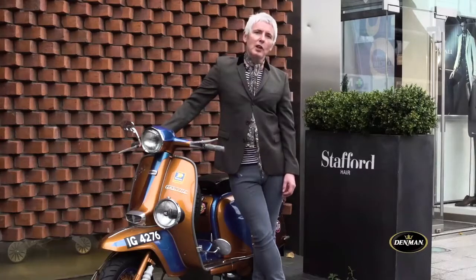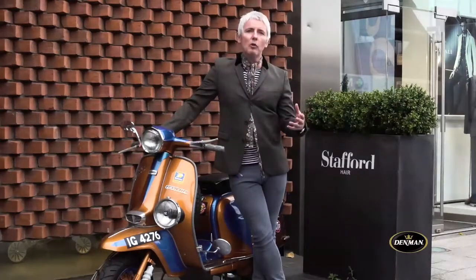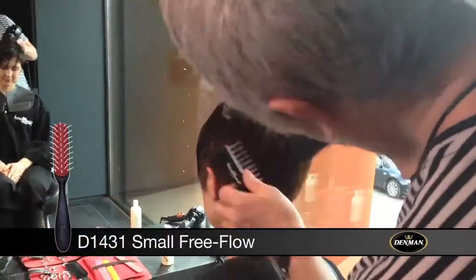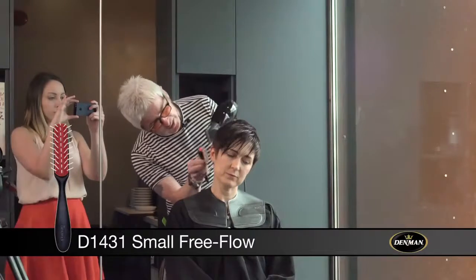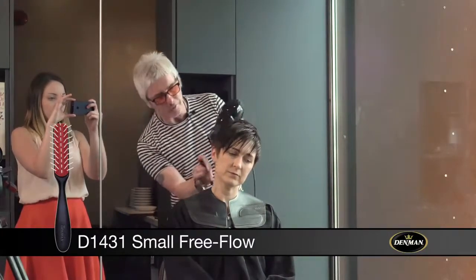Hi, I'm Paul Stafford from Paul Stafford Hairdressing in Belfast, and today we're going to do a little bit of a demo so you understand how we use the brushes in our salon. We're just using the free flow brush to flatten out the back and sides of Karen's hair, and what that does is it really emphasizes the shape we put in and accentuates that beautiful hairline.